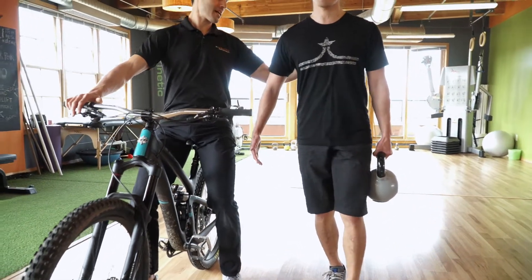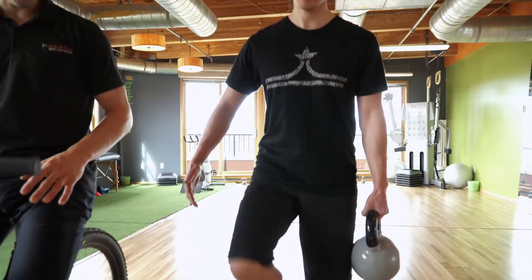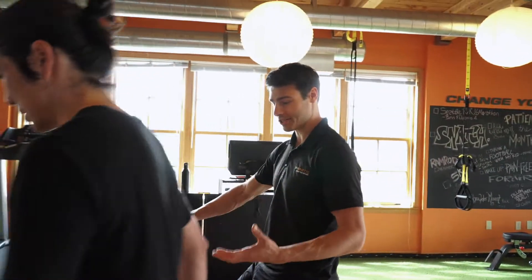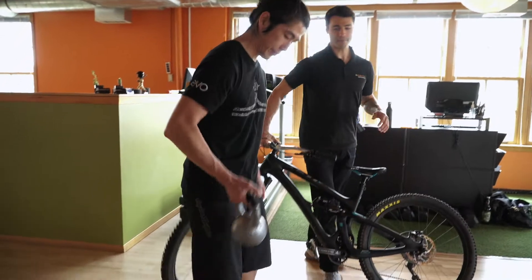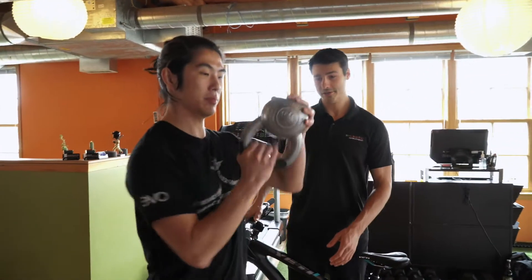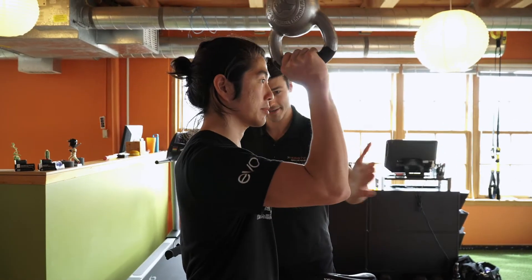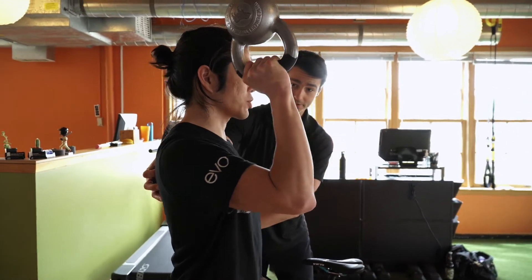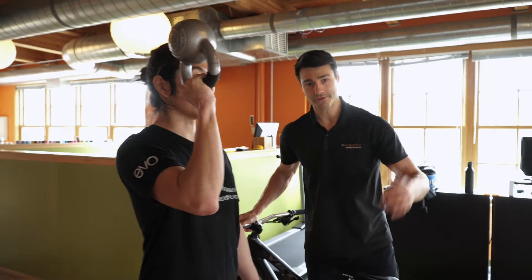We have a few progressions from this. He's going to grab the kettlebell and start in a front rack position, and actually flip that kettlebell upside down if we really want to challenge the grip strength. Lift the elbow a little bit higher, retract the scapula back — you should feel a lot more right here. Then same thing: nice neutral core position as he goes for a little stroll.